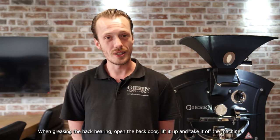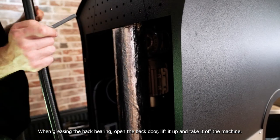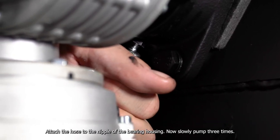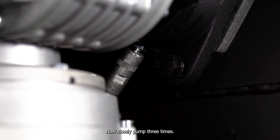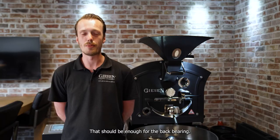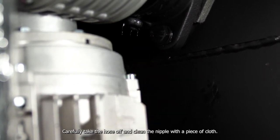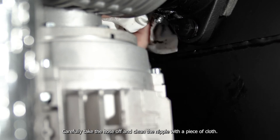When greasing the back bearing, open the door, lift it up and take it off the machine. Attach the hose at the nipple of the bearing housing. Now slowly pump three times — that should be enough for the back bearing. Carefully take the hose off and clean the nipple with a piece of cloth.